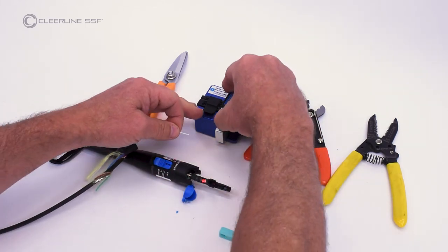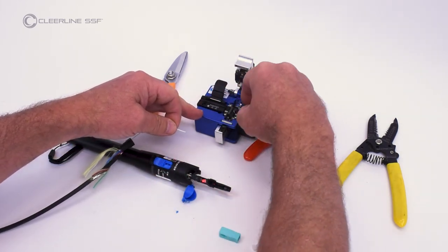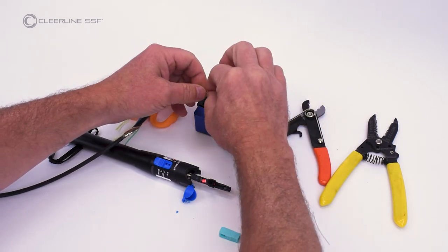Measuring from the 900 micron tube, cleave the fiber. For the SSF SC connector, the cleave length is 16 millimeters.